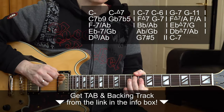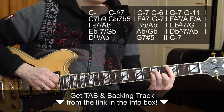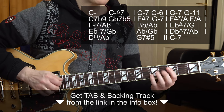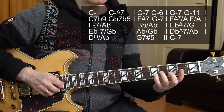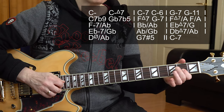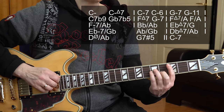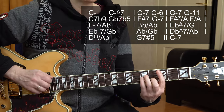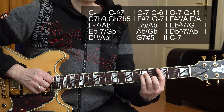We start the second chorus the same as the first, but in a different position. We have that same cliché line — down here — it sounds a little different, but it's the same cliché line with the root C going to the major 7, the flat 7th, and the 6th. Now here's a C minor triad. Same rhythm.